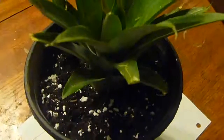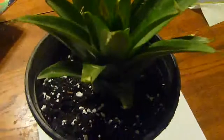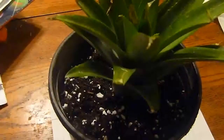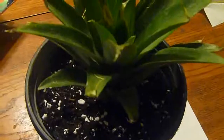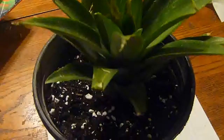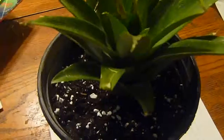You can root it in the glass of water and watch the formation of the roots as it grows, but I prefer to put it directly into the soil so it'll be established instead of repotting it later. I'll keep you guys up to date, and hopefully in a month or so you'll see some new growth.